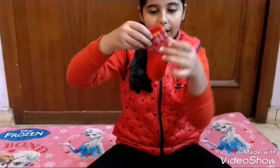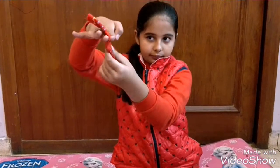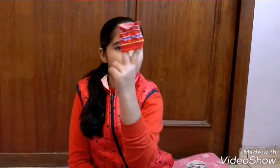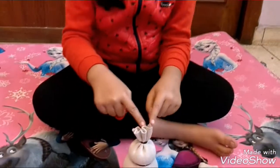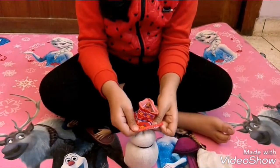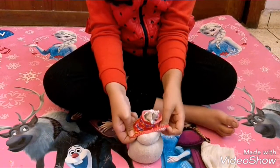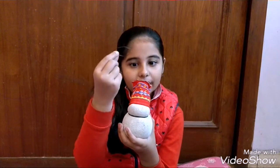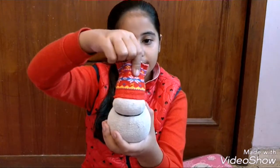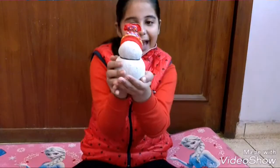Now take a red sock and cut it almost here. We have chopped it this much. Now we are going to put it on its head. Then take another rubber band and tie it here. Like this — the cap is ready.